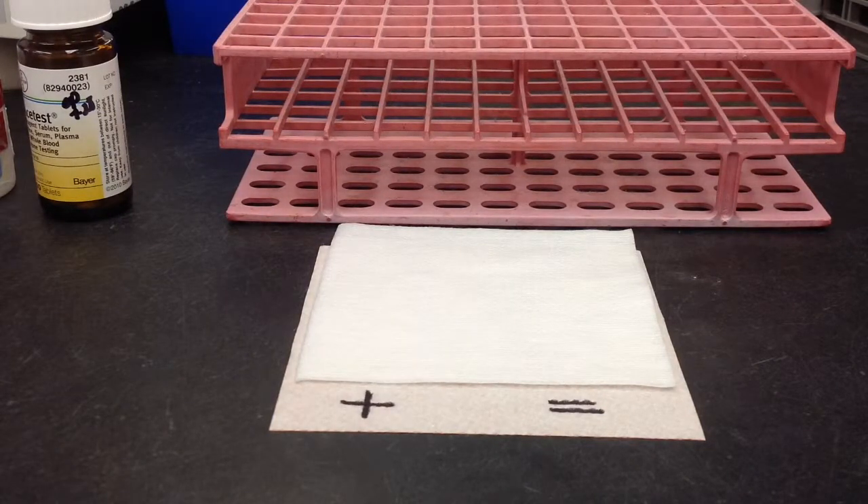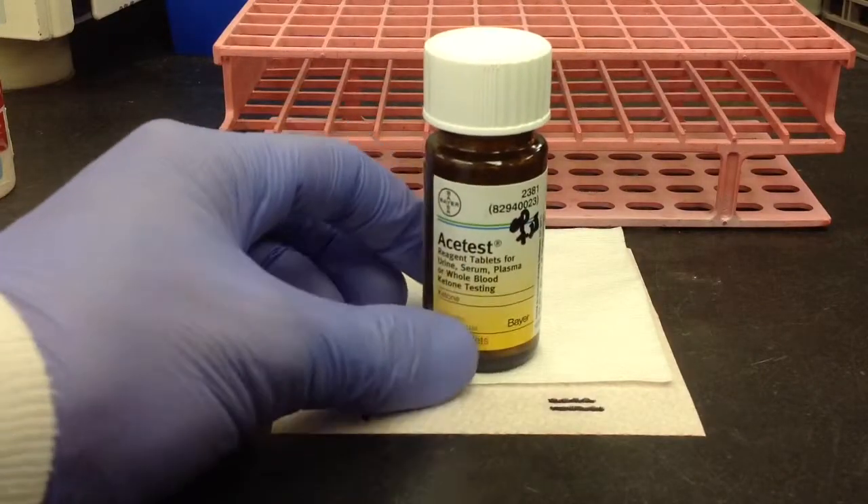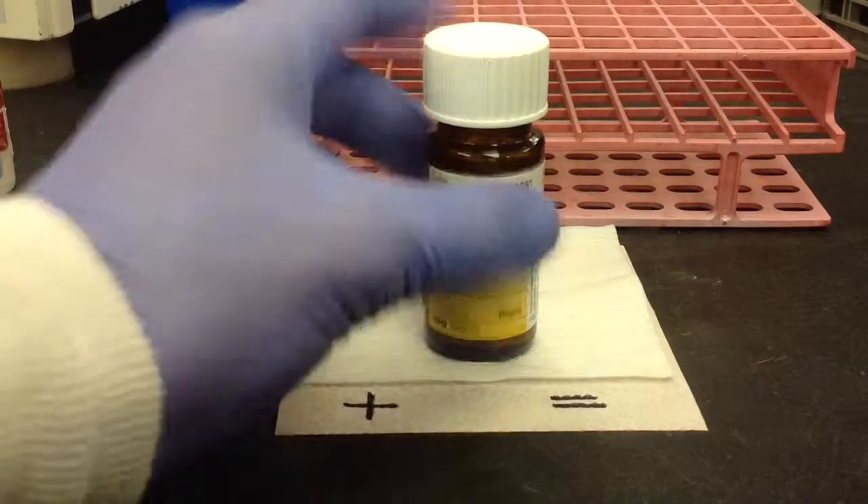In this video, I'm going to show you how to perform an ACE test for the detection of ketones. This can be done for urine, serum, plasma, or whole blood.